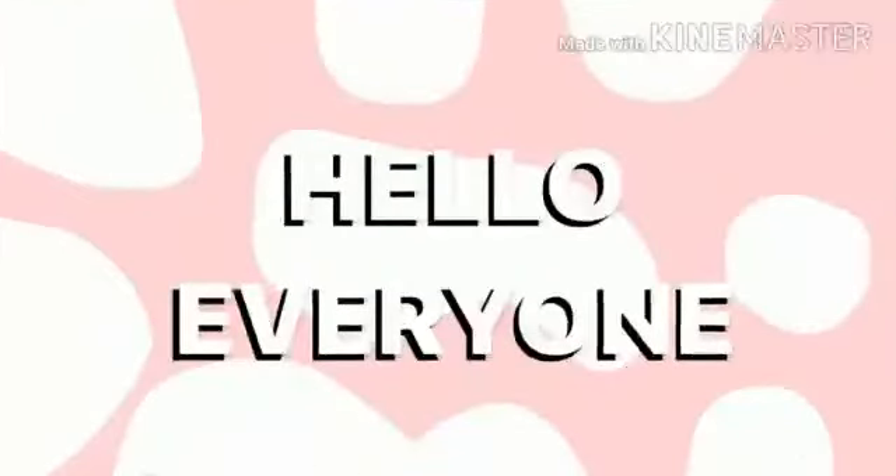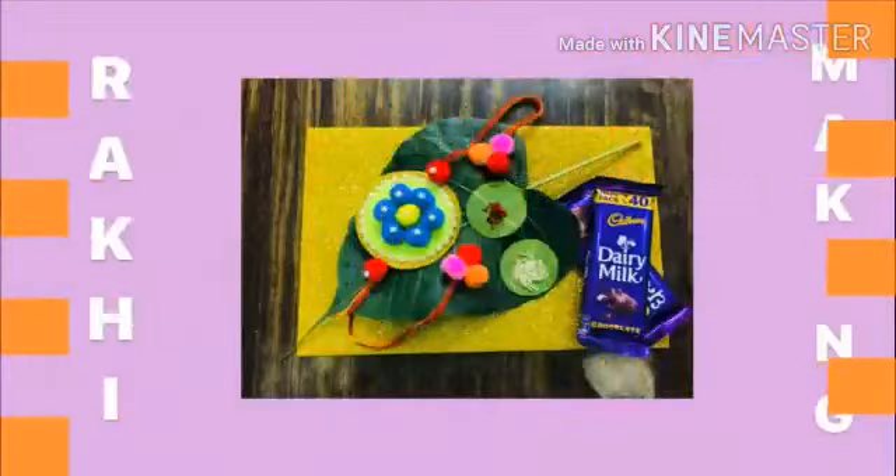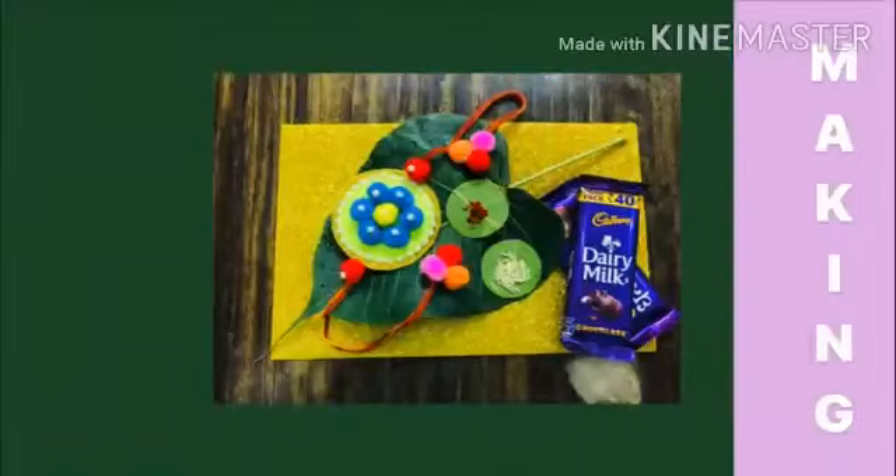Hello everyone, welcome aboard. Today we are going to make rakhi like this.